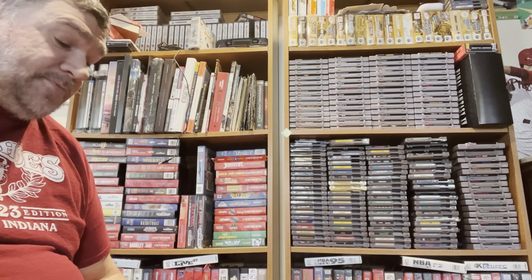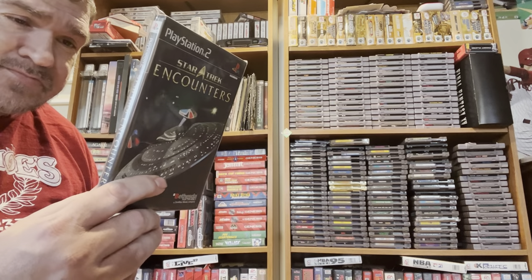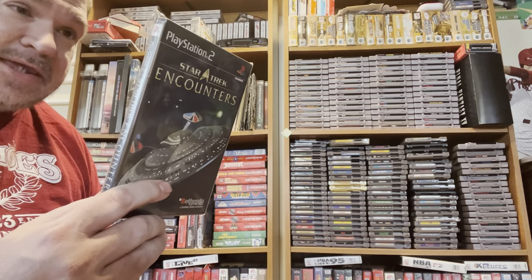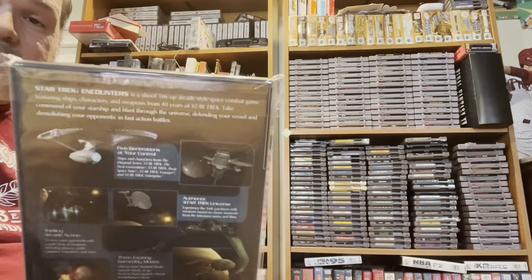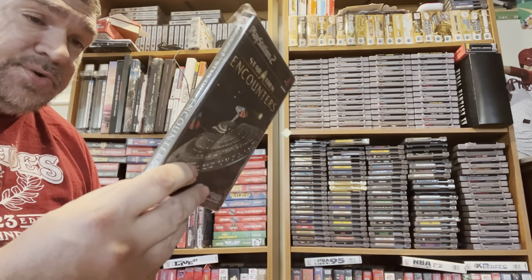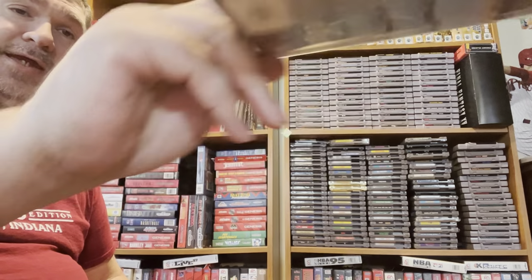The next game I got was Star Trek: Encounters. Again, I have no idea about this game — I've never owned any Star Trek games on the PS2 — so I'm really just intrigued and excited to start playing it.